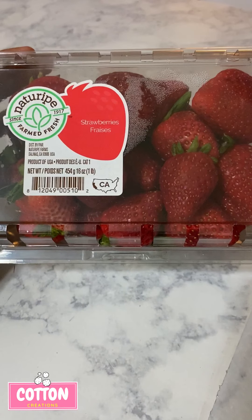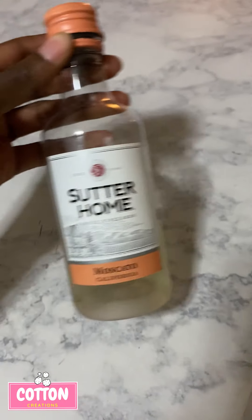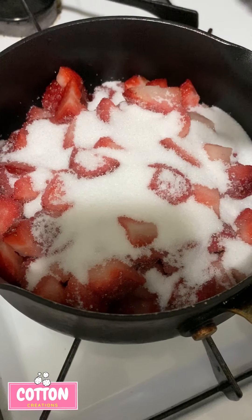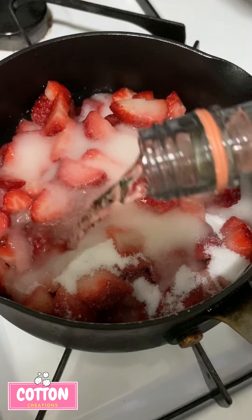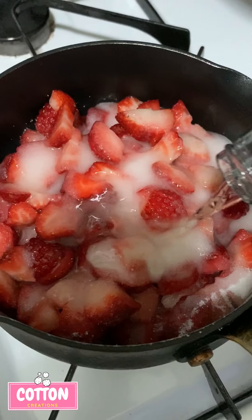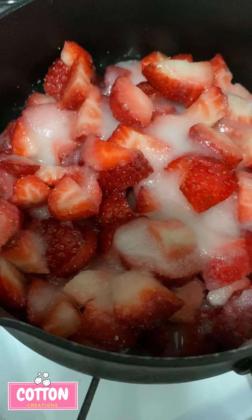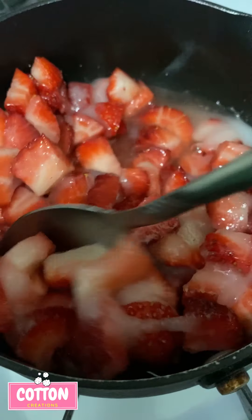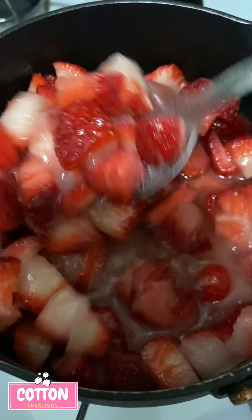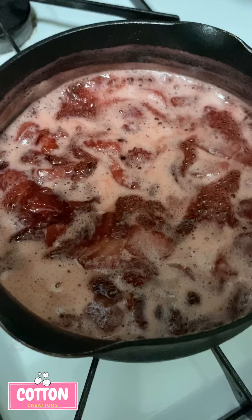For the strawberry glaze, you'll need some strawberries, some vegan wine — this one happens to be vegan — and some sugar. Combine all those ingredients and let the strawberries cook down. Then take some cornstarch and a little bit of water to make a cornstarch slurry, and once the strawberries have cooked down, add that in to thicken it up.